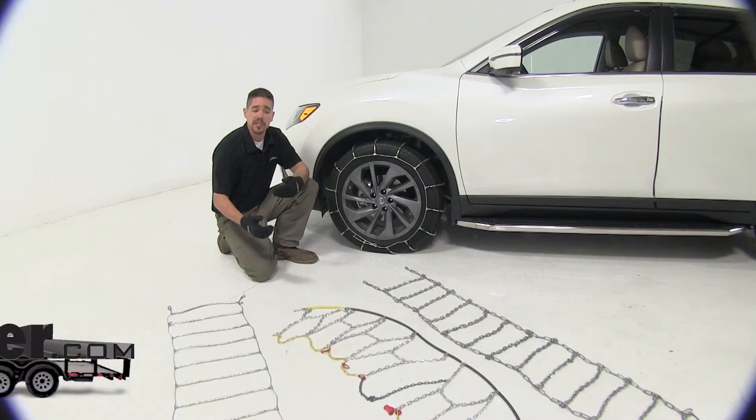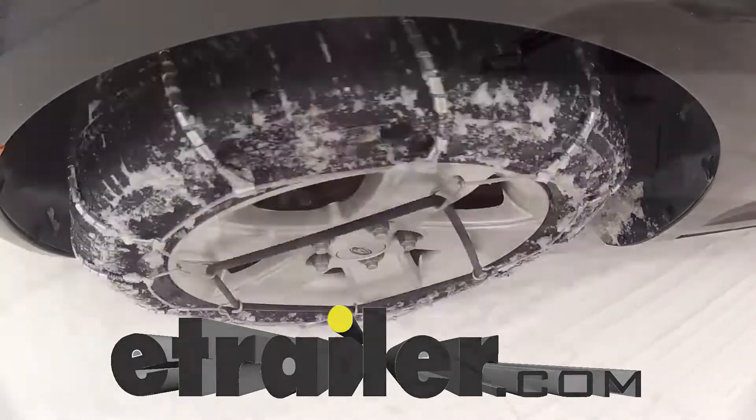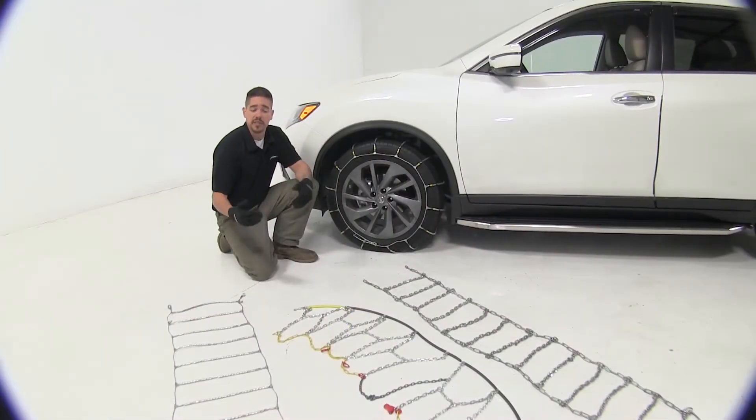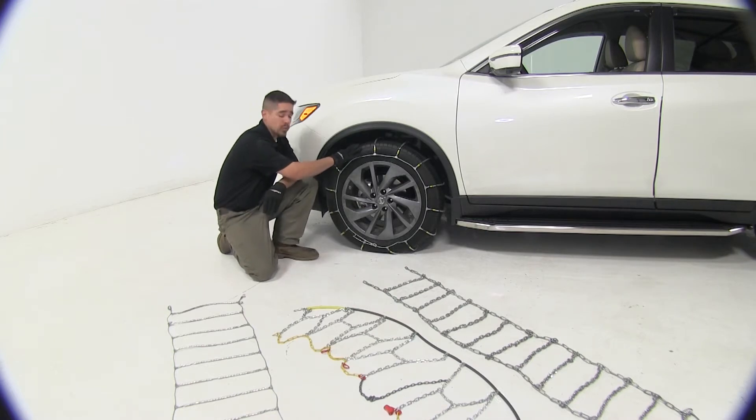Today we're going to be taking a look at the best tire chain options for your 2015 Nissan Rogue. We're going to have three different options of styles of chains, but all of them are going to be SAE class S chains, which means they're going to work well with vehicles with limited wheel well clearance.